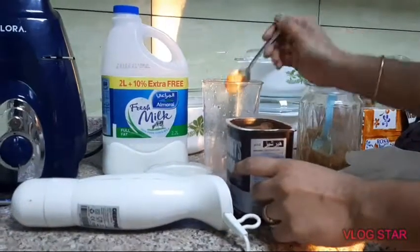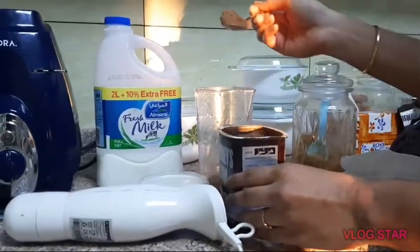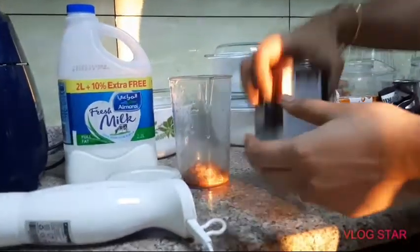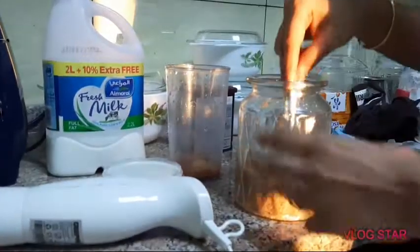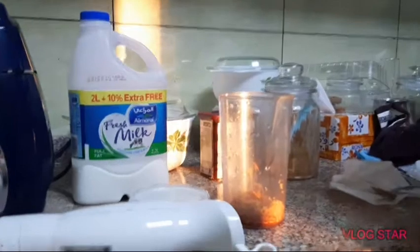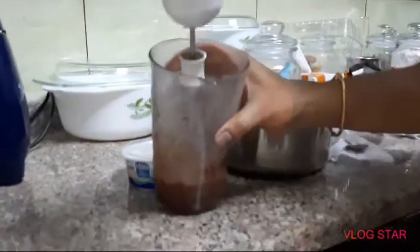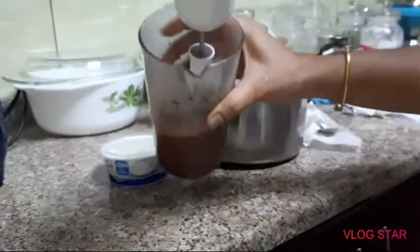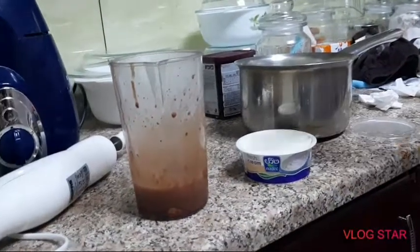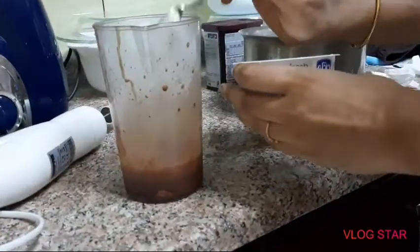Add 4 spoons of cocoa powder. Add 2 spoons of sugar, then add a little more sugar. Add the hot milk and a bit more powder.